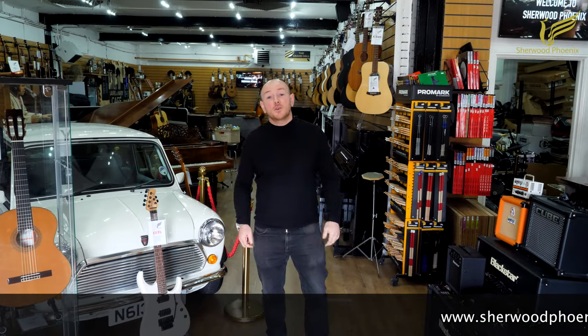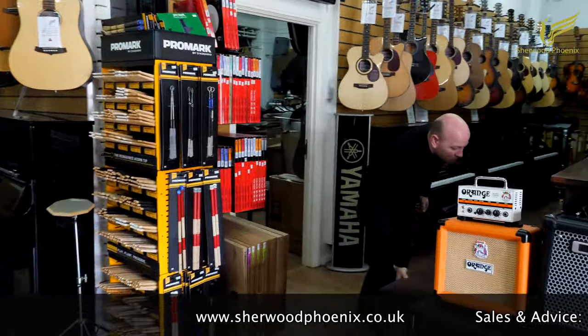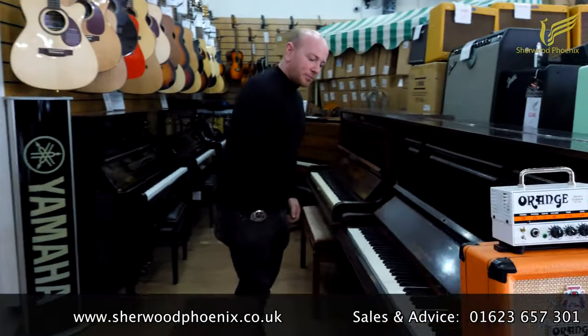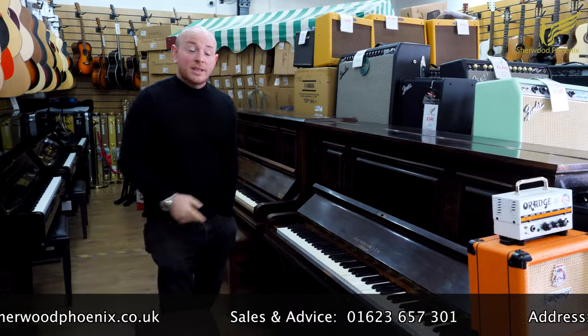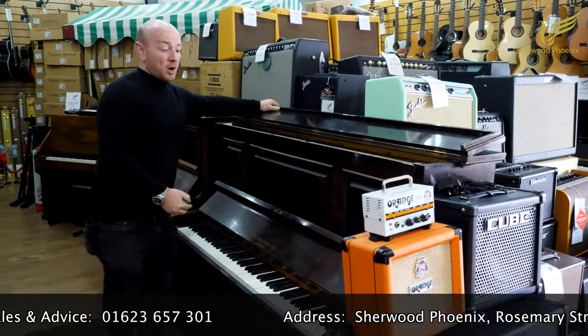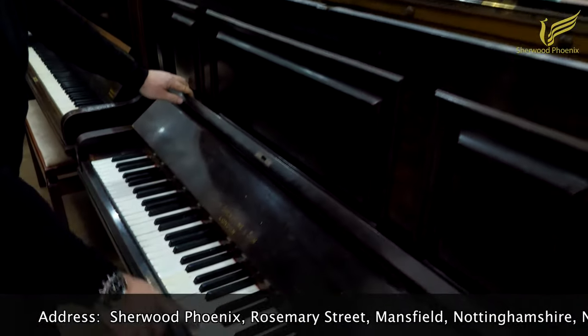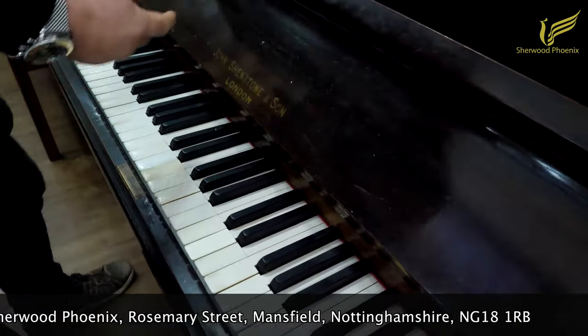Hello folks and welcome to SherwoodPhoenix.co.uk. Today we're going to show you the John Shenston & Son upright piano. It's in a mahogany case, 85-note keyboard, with ivory keys — some of them chipped and damaged.